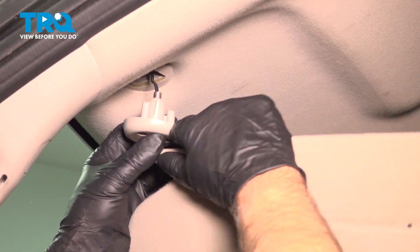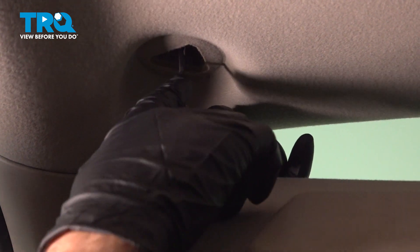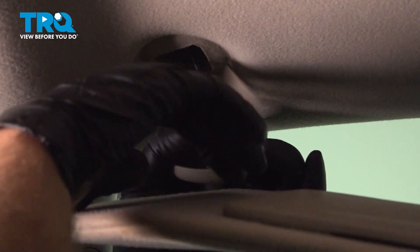You wanna just pull it down. If your vehicle has a lighted mirror, you're gonna have a cable right here. So we're gonna have to take this part out so we can get to the connector. We'll leave this right here for now.